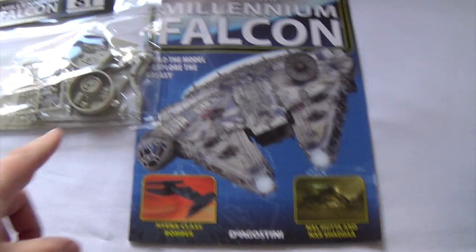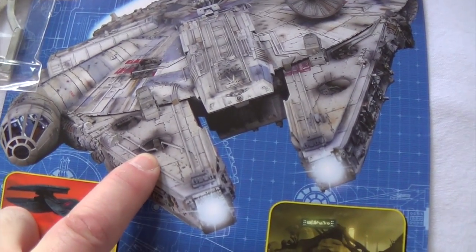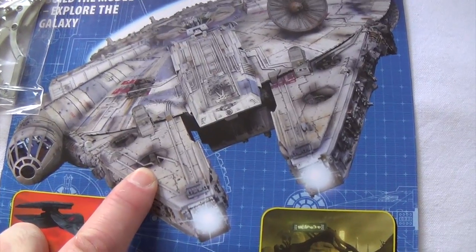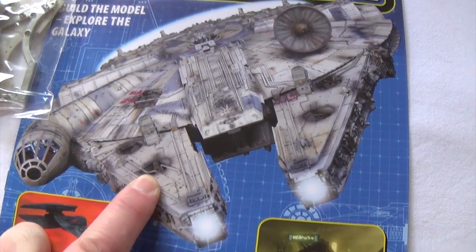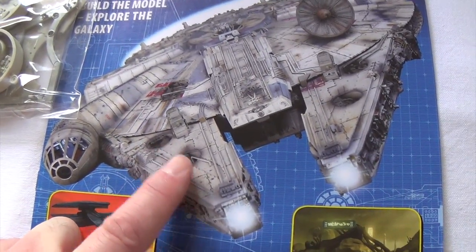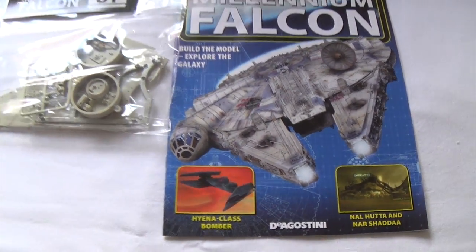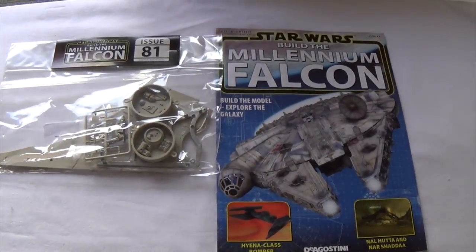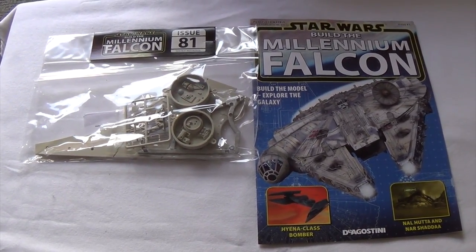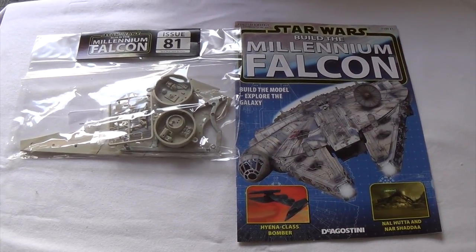I'm actually going to endeavour to get the recesses the right way around this time. I've decided the mistake I made last week - I'm not going to try ripping it apart, and it's not really worth buying another whole mandible for it. I'll know that there's a couple of bits in there the wrong way around, but it's not the end of the world. I can disguise it and put some extra pipework in. Hopefully I've stopped some other people from falling into the same mistake by warning you ahead of time. Anyway, let's crack on and see what we're doing in issue 81.